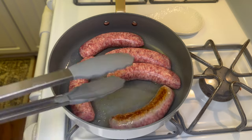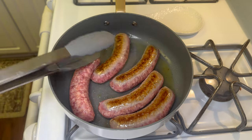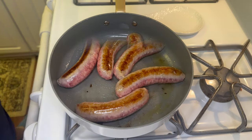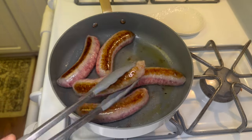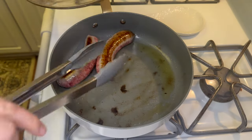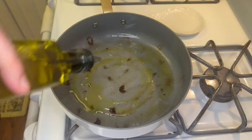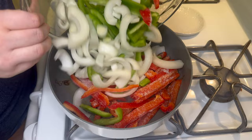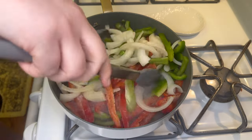Now I am just flipping those brats over so the opposite side can brown up as well, and then once browned I'm just going to take all of those out and remove them to a plate for just a minute. We're going to go ahead and get started on our peppers. I added another tablespoon or so of olive oil into my pan and let that heat up.